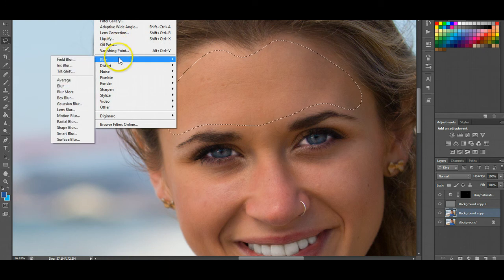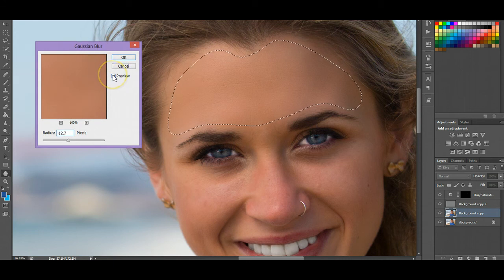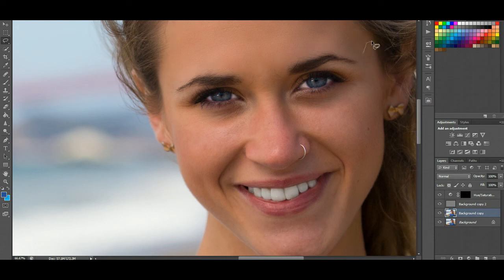Go to Filter > Blur > Gaussian Blur and usually go around 10 or so depending on the photo. As you can see with preview on and off, it's just smoothing out the skin really nicely. If it looks like it's too much when you're done, you can just lower the opacity. I'll stick with about 10, and then as a shortcut I can just select a different area and press Ctrl+F — that's going to do the same Gaussian blur again. I'll select this little cheek area; I'm going to leave that little freckle in there, that little beauty mark — you don't want to get rid of that. Ctrl+F.